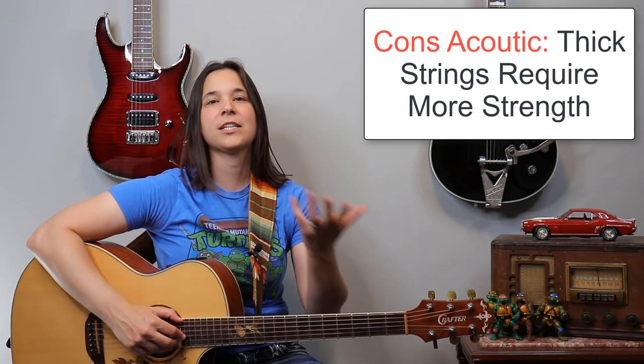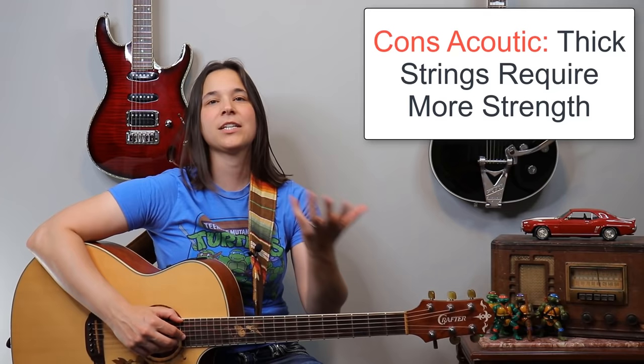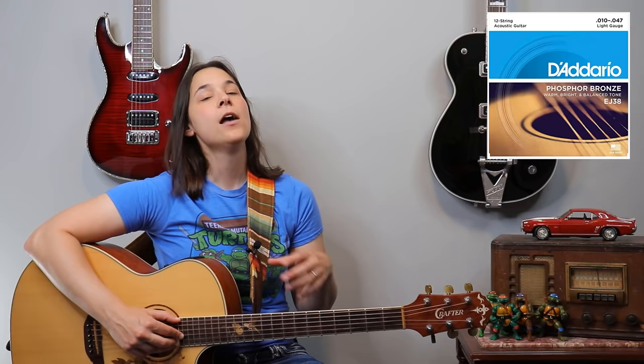Now let's talk about the cons of the acoustic guitar. A con is that because the strings are thicker, you can build calluses faster, but the trade-off is it requires more hand strength to play the strings. You could always go and put lighter gauge strings on your acoustic guitar to make it easier to play. But if you're an older player or someone who has weaker hands, I often recommend that you go to an electric style guitar, just because the strings are much thinner and it's usually much easier to play in the beginning.